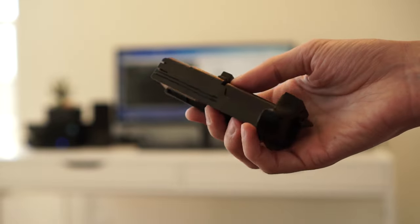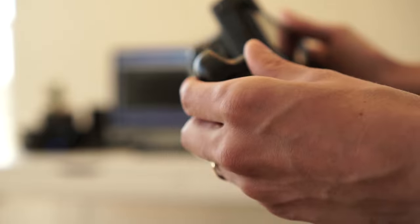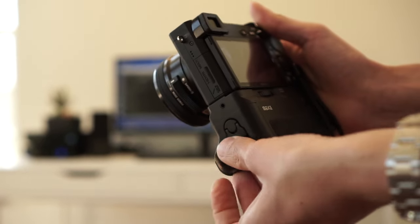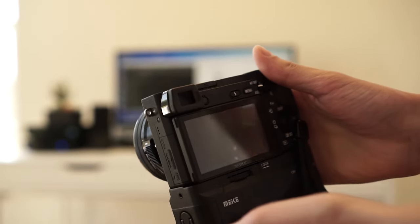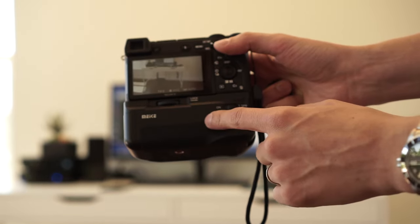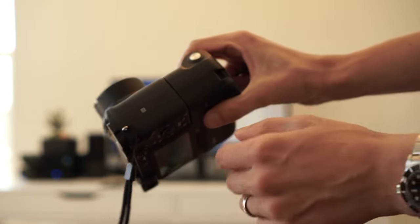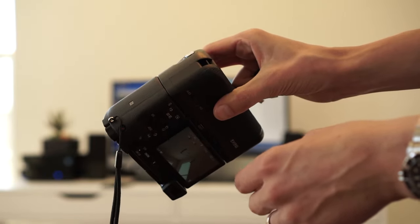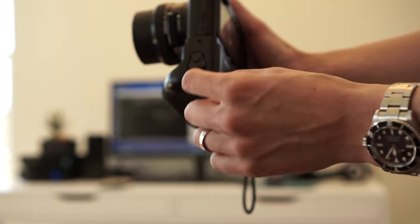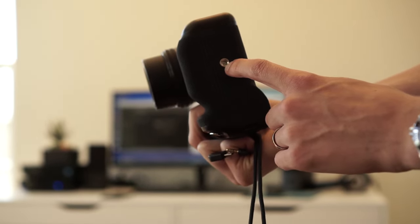Two batteries in here — two Wasabi batteries. You do not want to run out of batteries when you're shooting video with the A6300. It clicks in place, locks, and we should be able to turn it on — and we are. There's an on and off switch, which I'm assuming is for the shutter button, which is on this side. There's a little place to put a lanyard here if you want. On this side you have the battery compartment, a little port for the cable, and a tripod mount on the bottom.